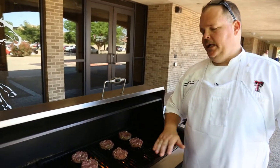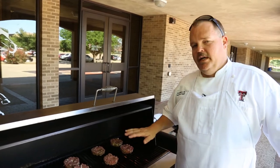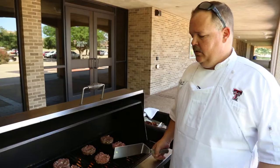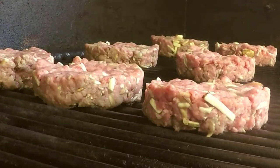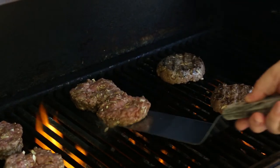A good point when you're grilling anything — chicken, beef, lamb, pork, whatever — if it's sticking, it's a sign you need to let it cook a little bit longer. Wait for your meat to finish cooking and searing, and it'll flip just fine. Those just came right up, no sticking.